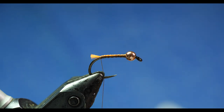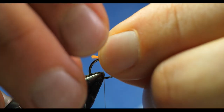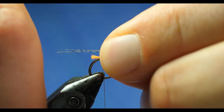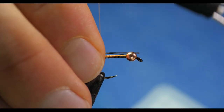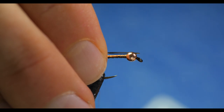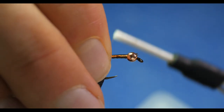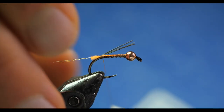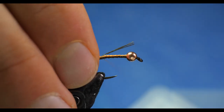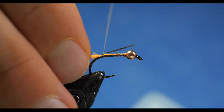I have some coq de leon and I'm taking four fibers for the tail. I want it to be maybe slightly shorter than body length, or around body length. The hardest part is getting it to lock down on top without going off to the side or tying it on top of the tag, so I make sure the thread goes just in front of the tag and I pin-trap to lock the coq de leon on top of the hook.